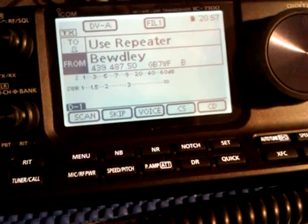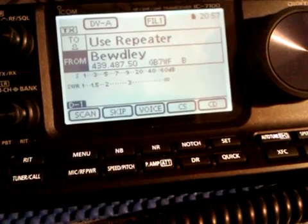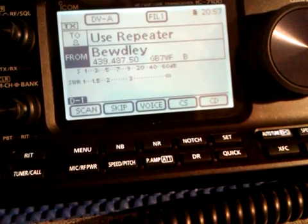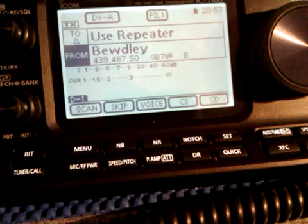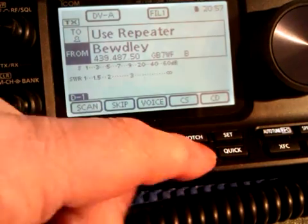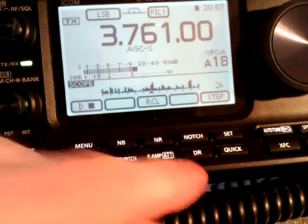Before you can use a DSTAR Digital Voice Repeater correctly with your new ICOM IC7100, you need to enter your call sign into the My Station section on the 7100. Press the DR button to enter DR mode.